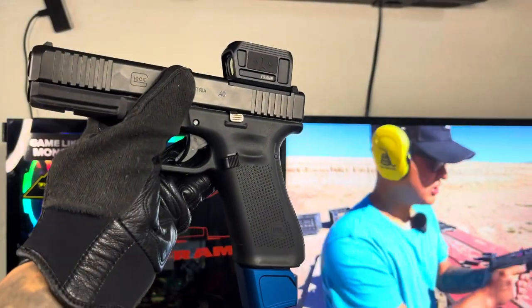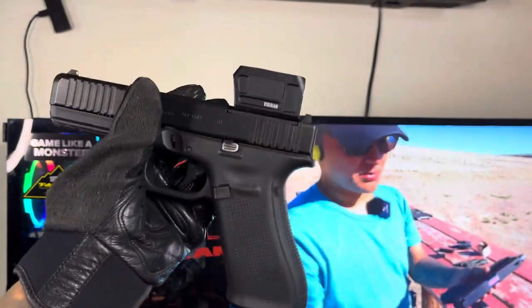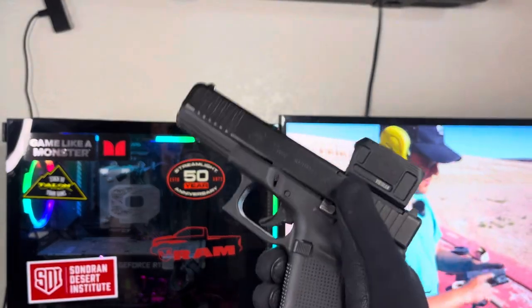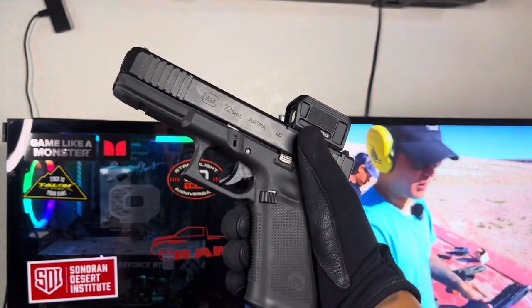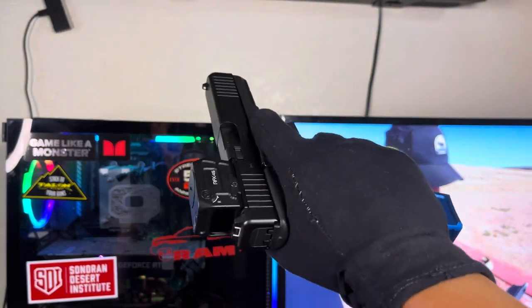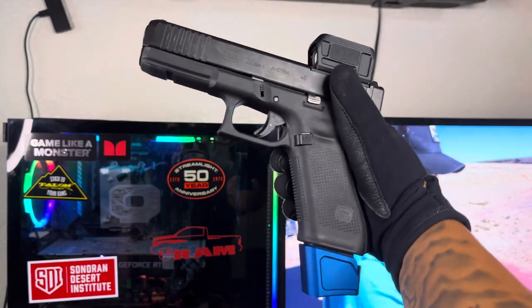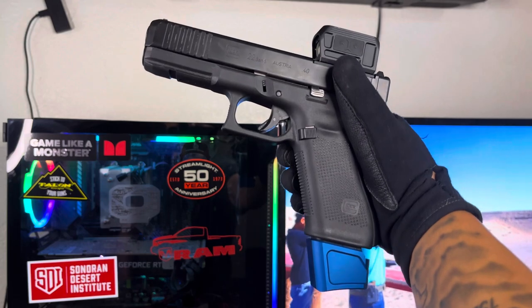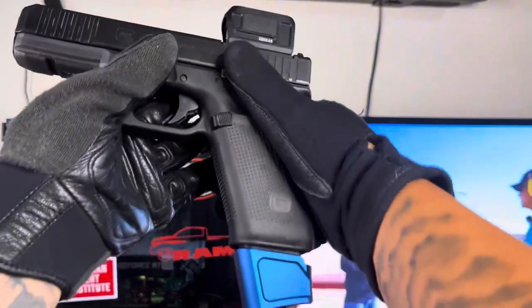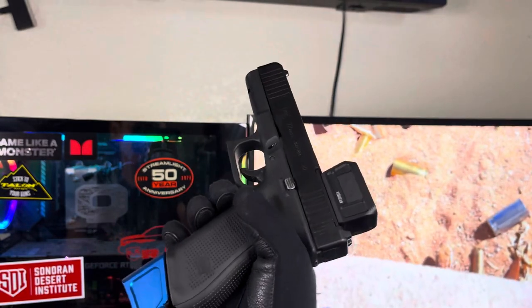I ended up busting it out of the safe because I had issues mounting an optic to my Dagger, so I went ahead and used the MOS plate to mount it to the Glock instead. When I busted the G22 out I was like something's missing, so I went ahead and took off the blue accents — and that's what was missing. It made the gun look good again. Sometimes adding mods can actually make your aesthetics look ugly, and in my case that's what happened. The trigger, slide release, and mag release were all just too much blue, so I ended up just leaving the extended mag.